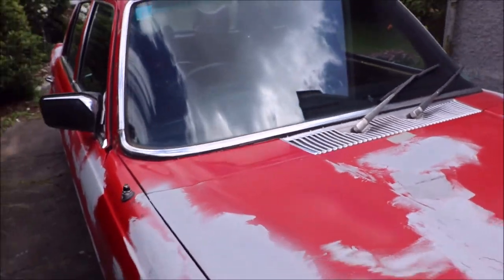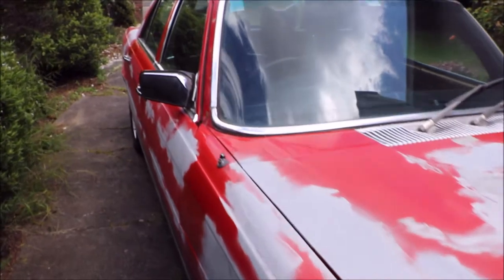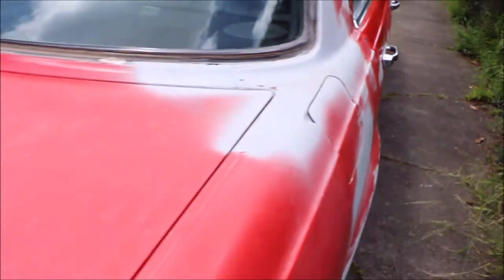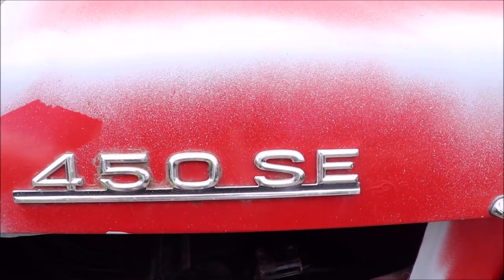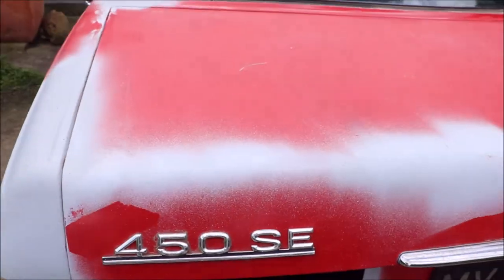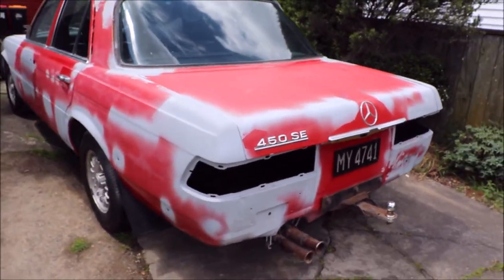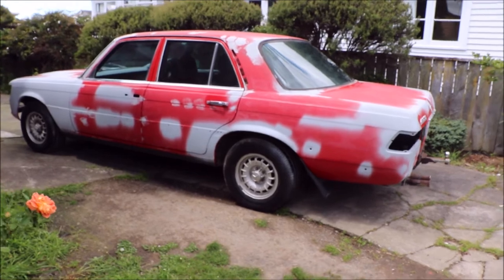It's a really good project. I love how the flat of the boot follows that line around — that's beautiful. The 450 stands for 4.5 liter — actually 4,520cc. The 'S' stands for superior and 'E' is the German word for injection — it's mechanical fuel injection, so there's no complex computerized electronics. The windows are slightly tinted.